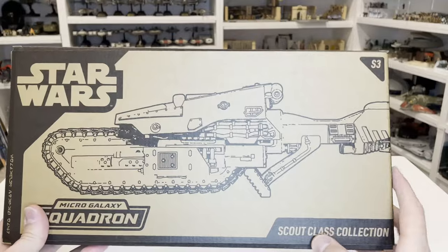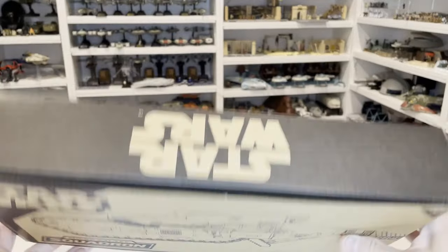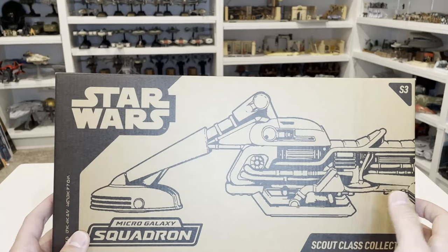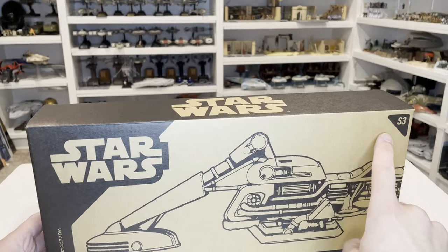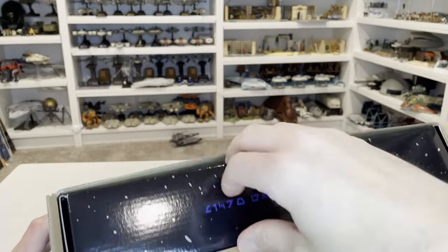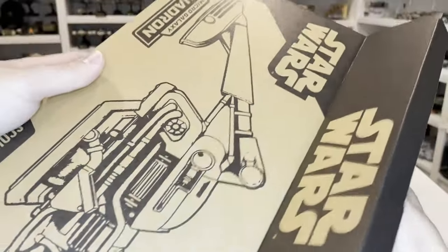This is your Tread Speeder. You've got Series 3 on there, Scout Class Collection, Star Wars on the top and the bottom. As we flip it around, it shows another one of the vehicles — I think this is the Starhawk Speeder that comes with the Cad Bane. And you can see Series 3 up there on the top. Now as we open this one, we get a chance to see the internal packaging, which is the actual item itself.